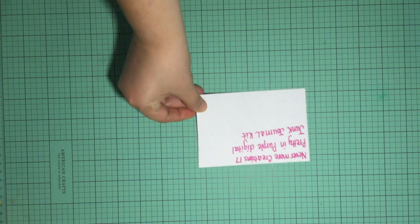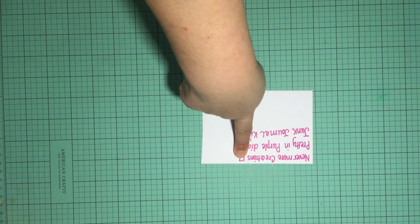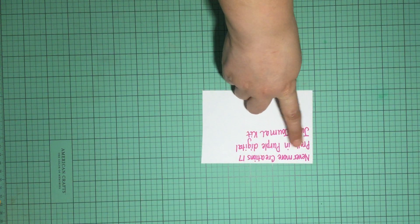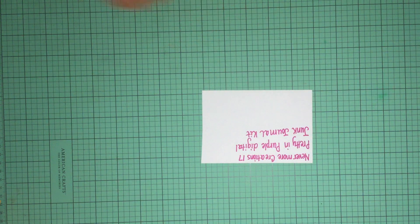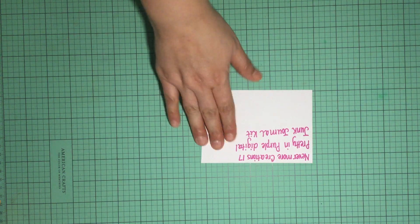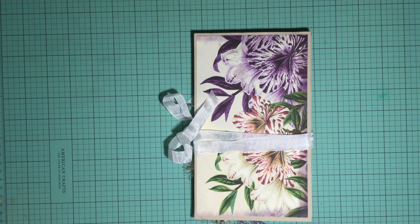Hi guys, welcome to my channel Thelma's Creations and More, where today I will be sharing with you a design team project that I made for Nevermore Creations 17 on Etsy. I used her Pretty in Purple digital junk journal kit to make my project for February 2019, and this is what I made — a beautiful trifold folio.